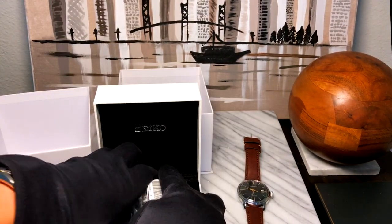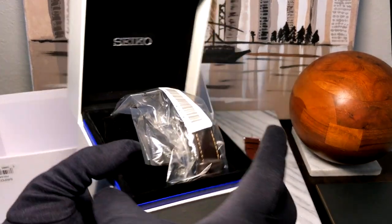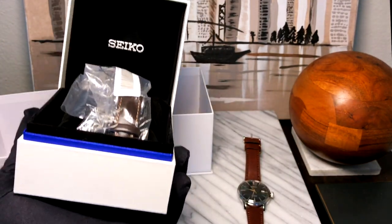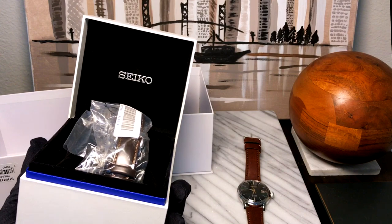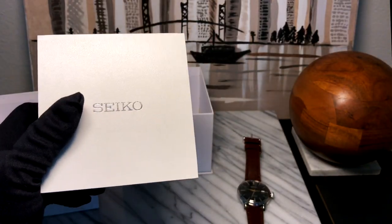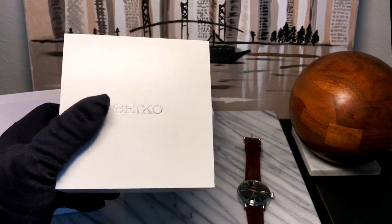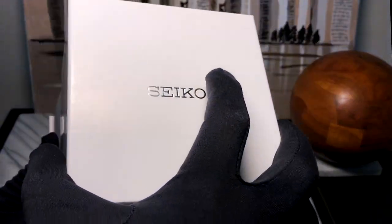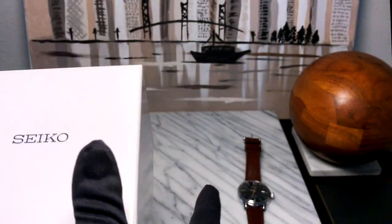I don't know if this is a new box, but I'm really, really impressed by it — especially because retail this watch is $425, and I only paid $255 for it. We'll get into that later. This is actually nicer than the JDM boxes you'll get if you buy a JDM watch. Since mine came directly from Seiko, this is how you'll get one if you order this watch as well.